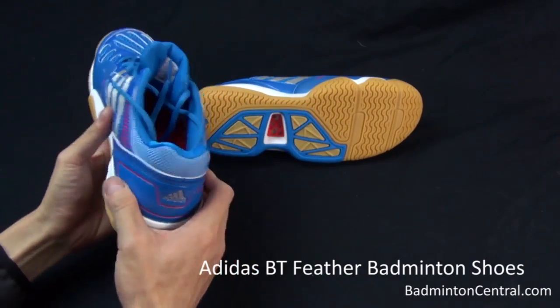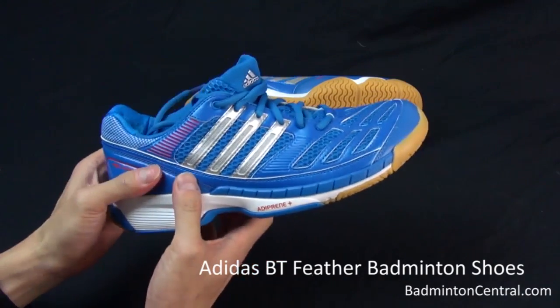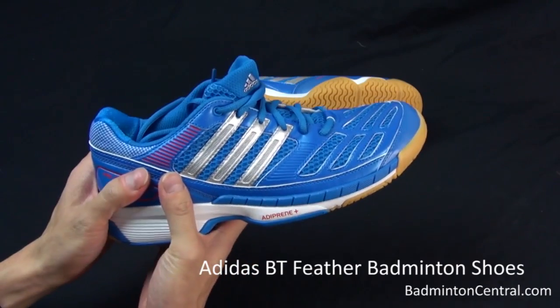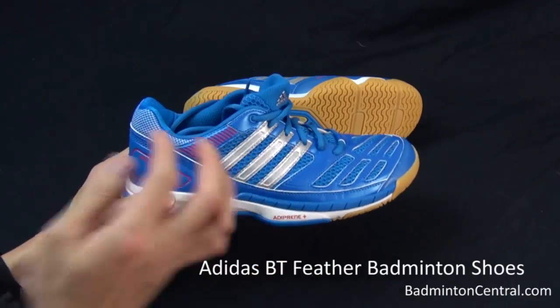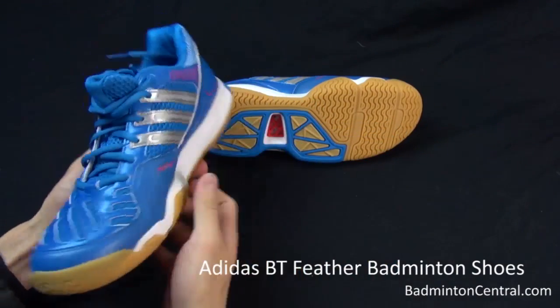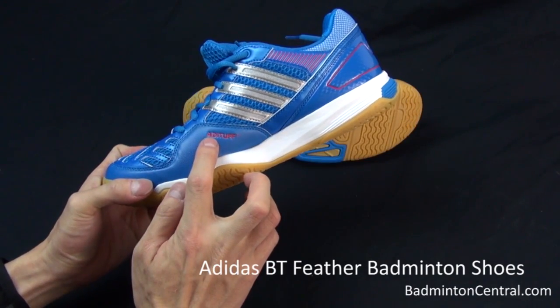Another thing that this shoe offers is what they call the heel stabilizer, which is a slightly harder material around the heel to tightly wrap the heel so that it is less easy to twist.